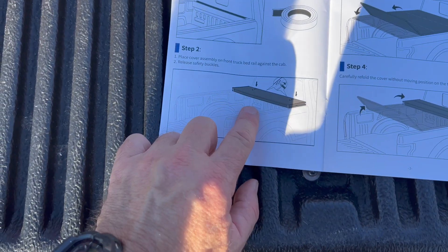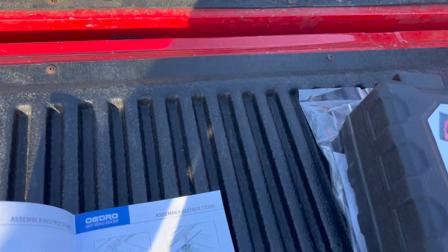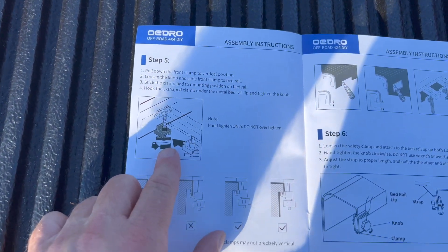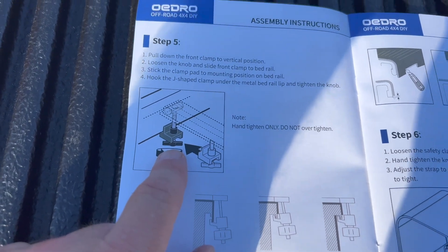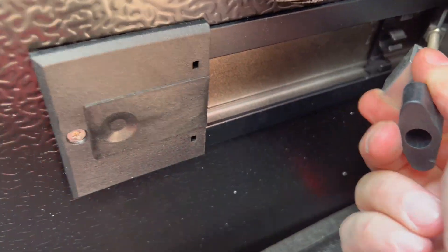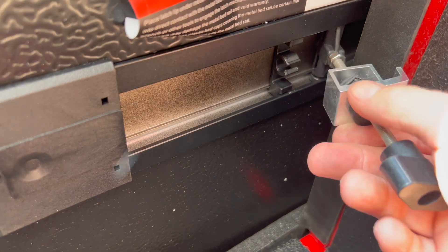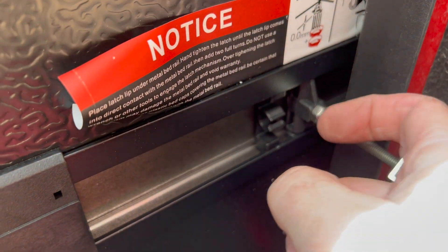The next step is to lay the cover assembly on the front rail, unfold it, and carefully refold it back up. Step five is to start clamping it down — pull down the front clamp to a vertical position. It's got an integral knob, doesn't require extra tools. With this clamp, it starts out up here, and when you try to fold it down, you can drag it out so it will hang vertical and you'll be able to adjust it and tighten it up. Just make sure you pull it out so it hangs down vertical, then clamp it and do the same thing on the other side.